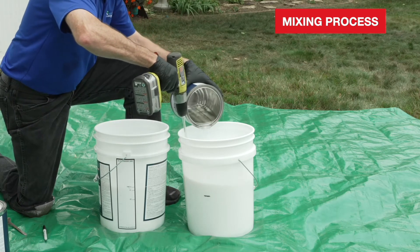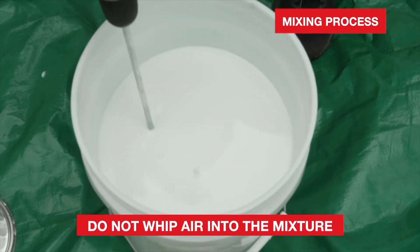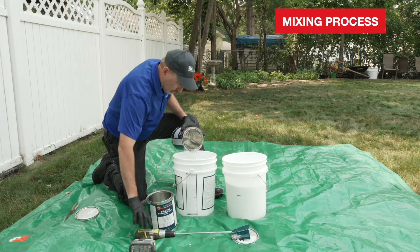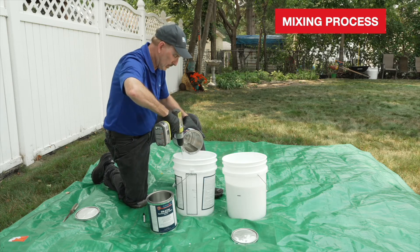Blend using a drill and paddle mixer on low speed for one to two minutes. To avoid creating foam, do not whip air into the mixture. Repeat this process with the remaining container of Part B and the remaining pail of Part A.